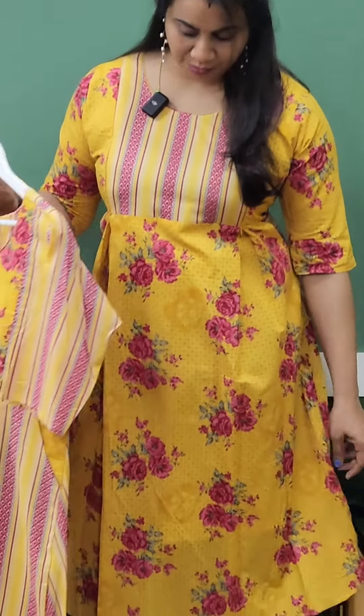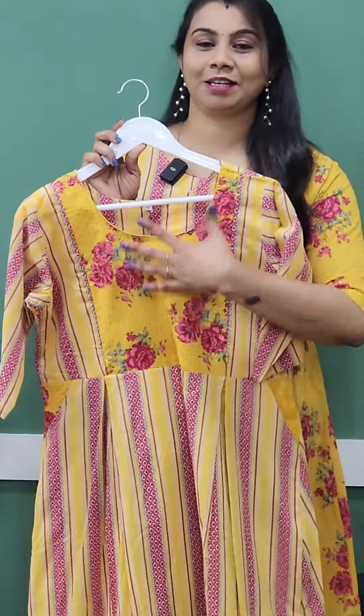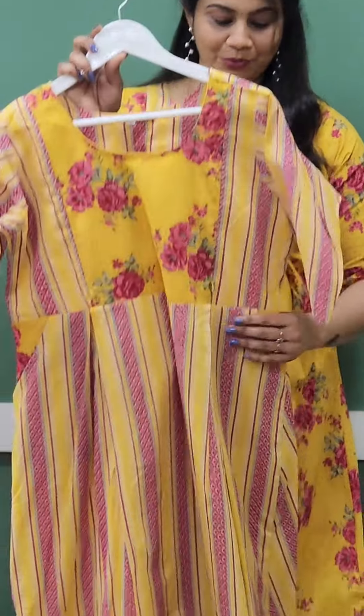I will show you a different color for the yoke stripes, and the body portion is a floral print. The next one is a reverse — the yoke is a floral print and the body portion is a striped print.